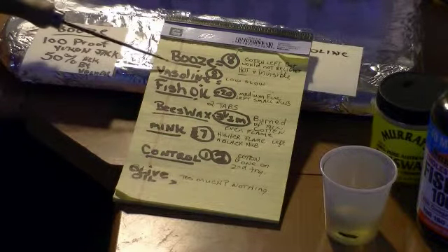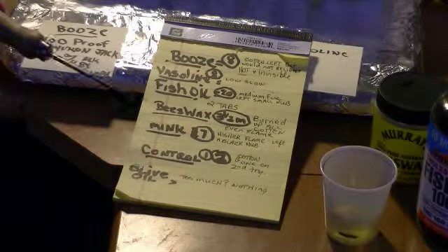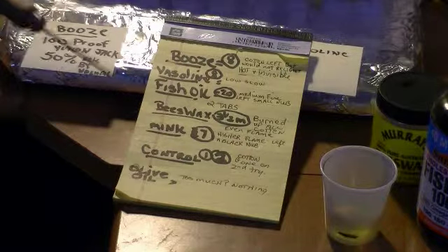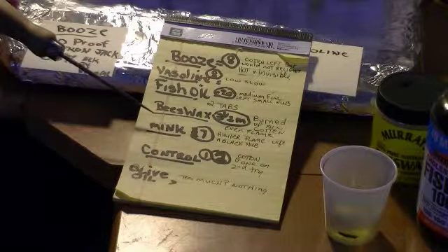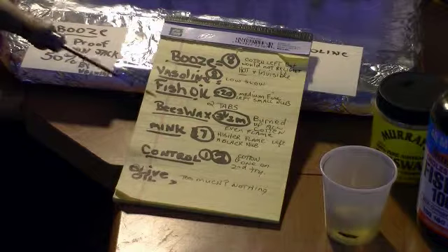Next we have the Vaseline, which came in at eight minutes. It was a low, slow burn, and when it went out, it went out. We'll follow that with the mink oil — the little mink oil salve. It had a higher flame than most of the rest, and it lasted seven minutes and went out with a black nub.